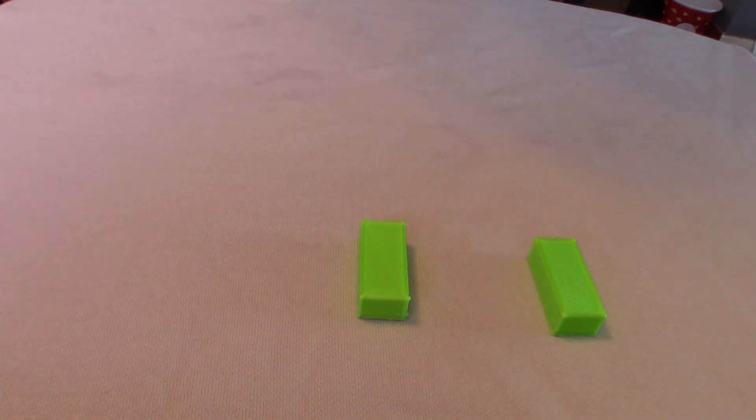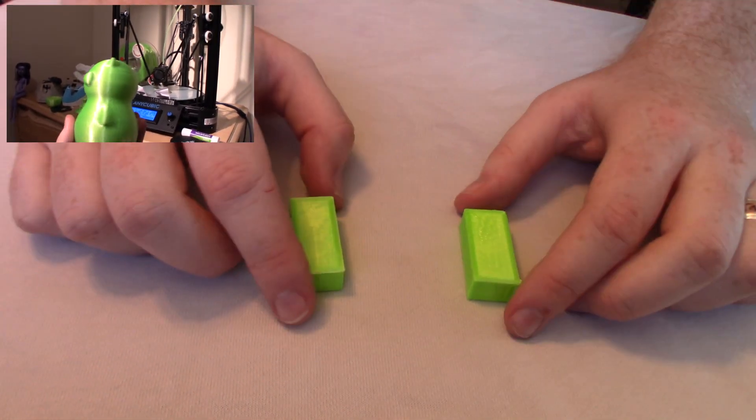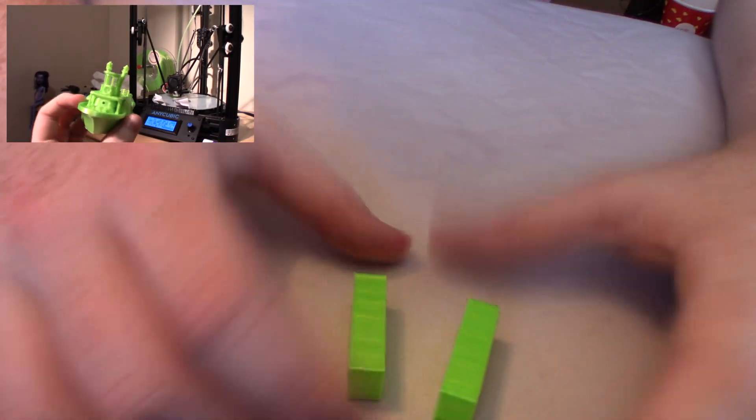Today we're going to be doing something very simple, very fast. I have been falling in love with this - this is Spill 3D's silk line of filament. I absolutely love how it looks. It's silvery, it's reflective, it's silky.